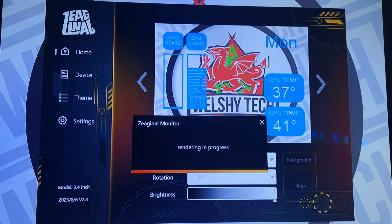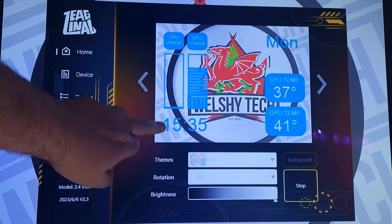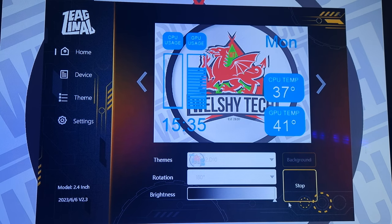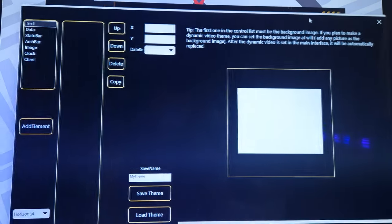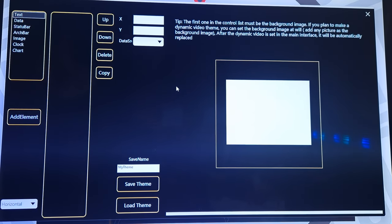You can pretty much customize it — you can put your own pictures and your own font, anything. Like you can see here, I've got mine set up for Welshetech, which has the GPU and CPU temp, the usages, the time, and of course my logo in the background. As for customization, what you do is go to device. You can update the ROM, which means you can download different animations like GIFs, and then theme, which is here.